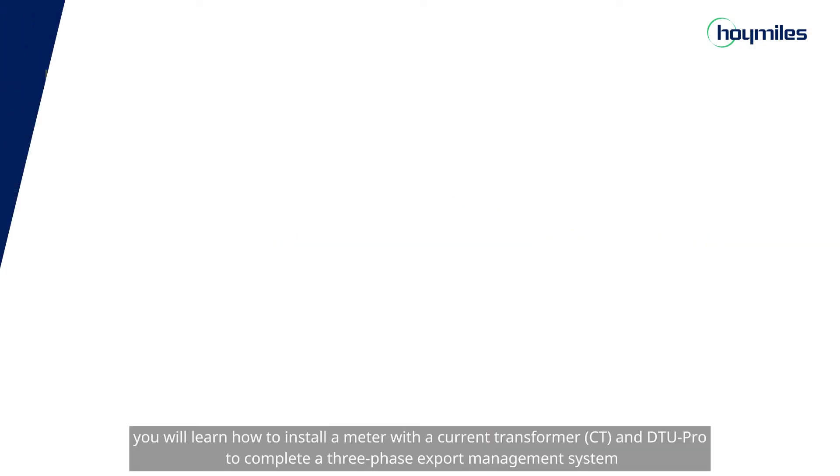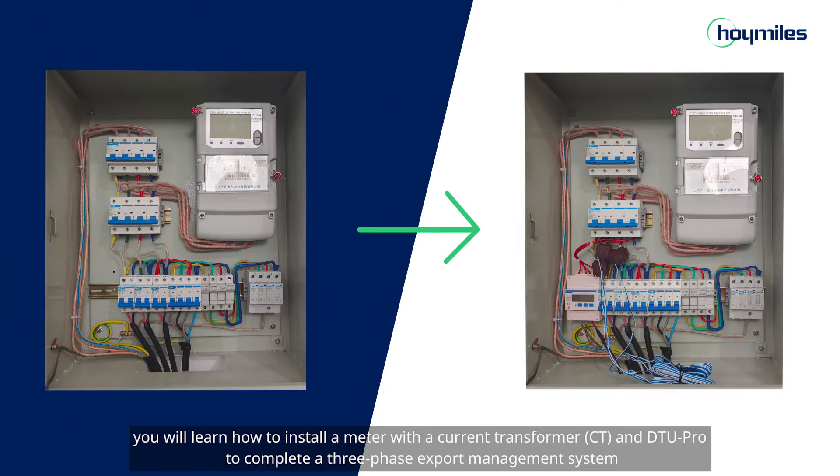In this video, you will learn how to install a meter with the current transformer and DTU Pro to complete a three-phase export management system.